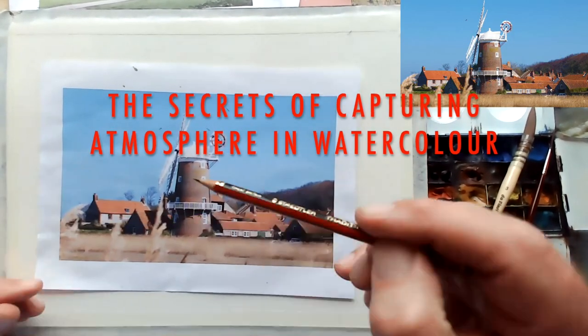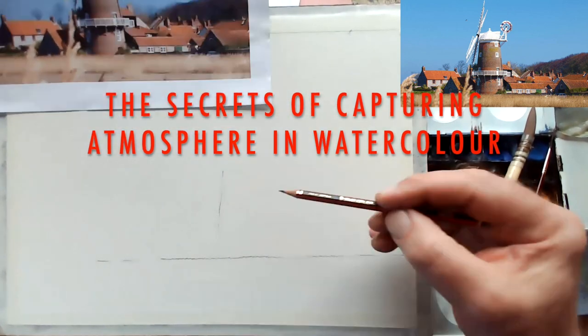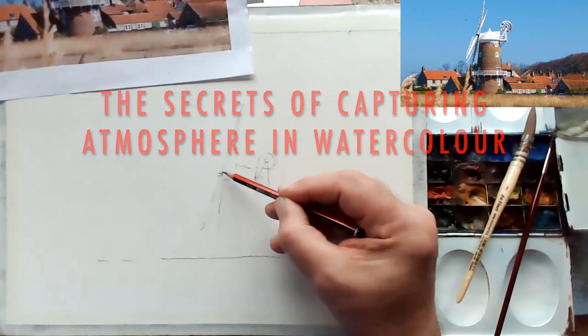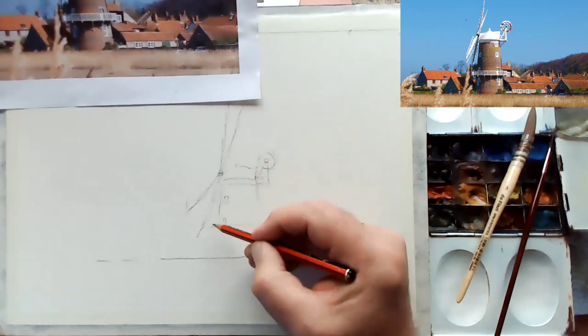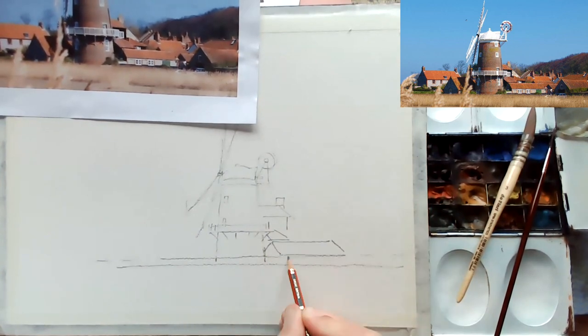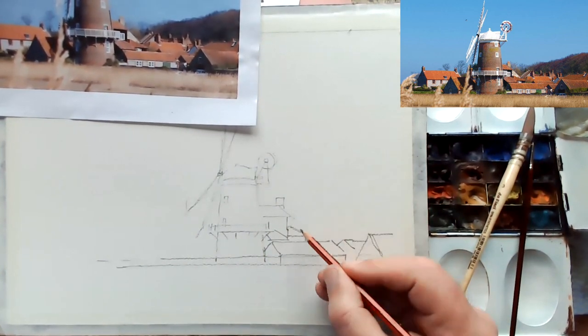Hi everyone, it's Frank Walters here and today I want to show you how you can capture real, true atmosphere in a painting. This is the windmill in a place called Clyde, which is on the north coast of Norfolk here in the UK — quite an iconic building.